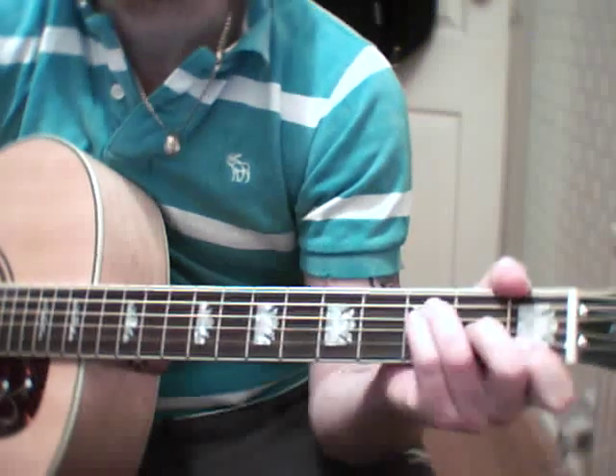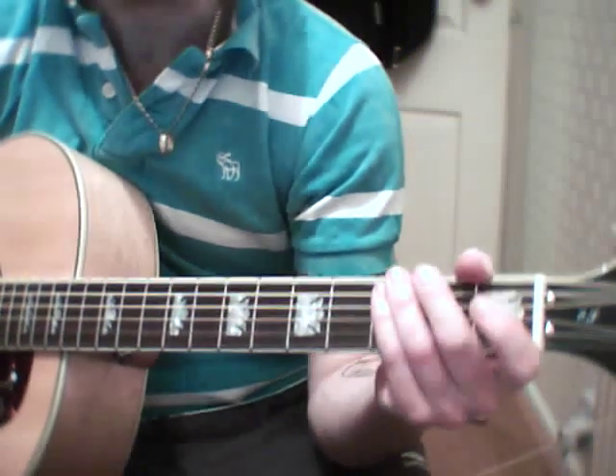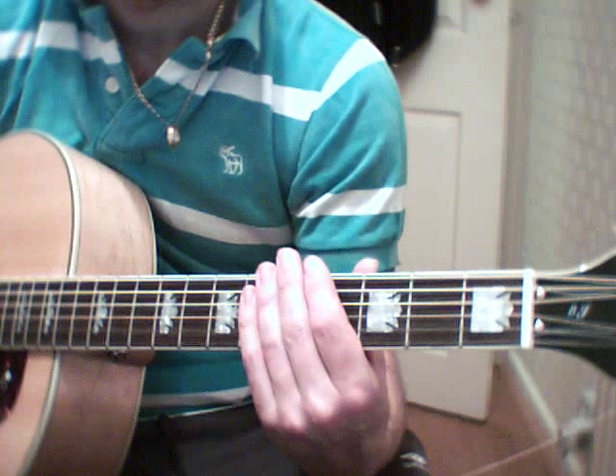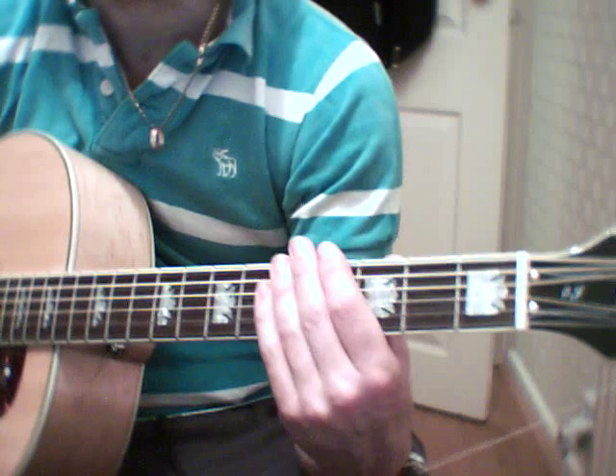And that set of chords is used the whole way through the song, apart from just a musical interlude bit in the middle.